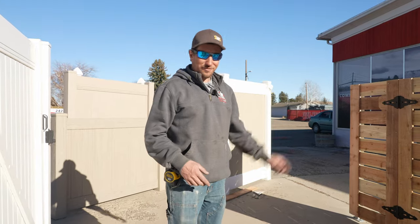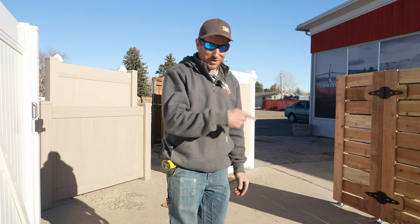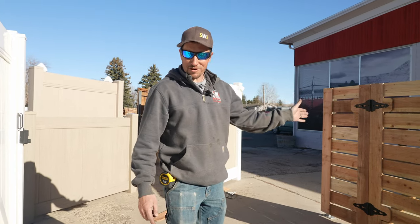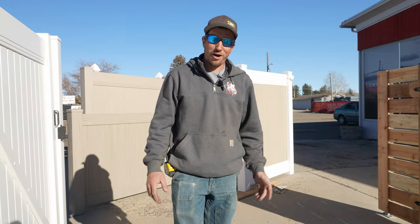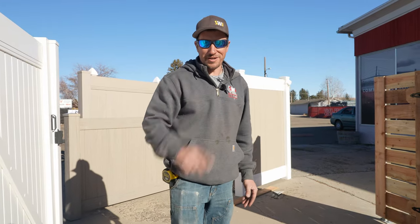If you want to see us build this gate from scratch, make sure and see this video. And if you want to see us build horizontal fence from scratch, make sure and see this video. We are Wyoming's Fence Company — you have a good dang day and we'll see you next week.